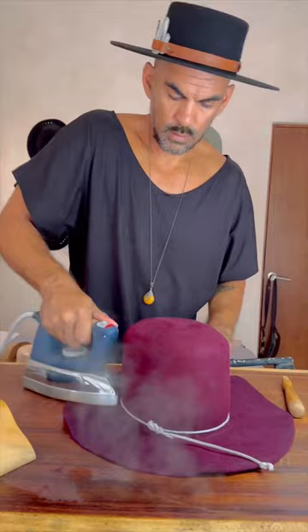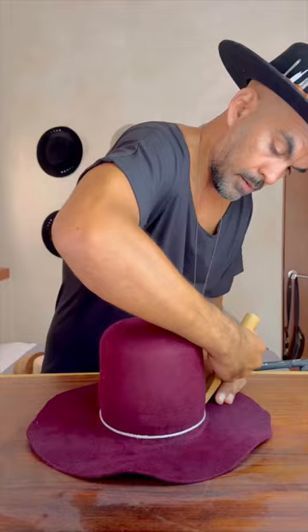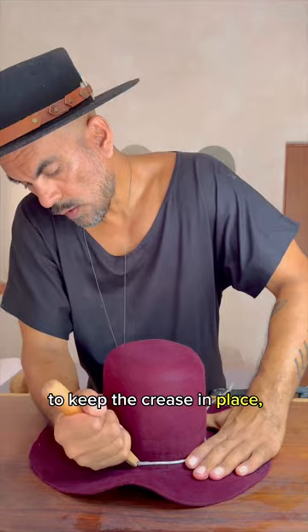Flat iron the brim. Use a hard trolley card to create a crease, and then use a pusher downer to push the nut down to keep the crease in place. Flat iron some more.